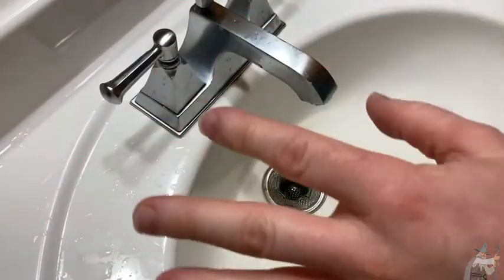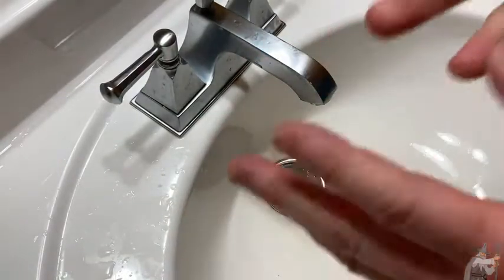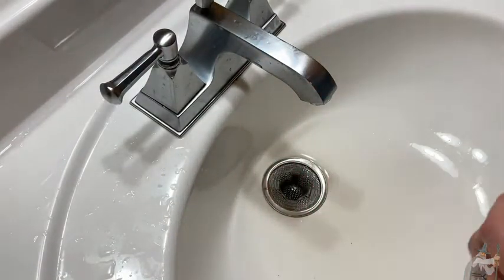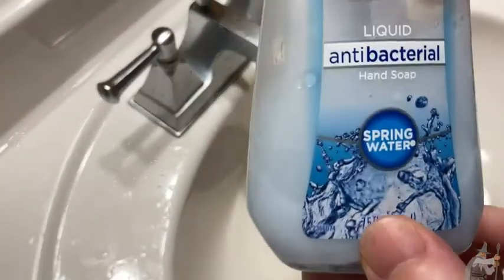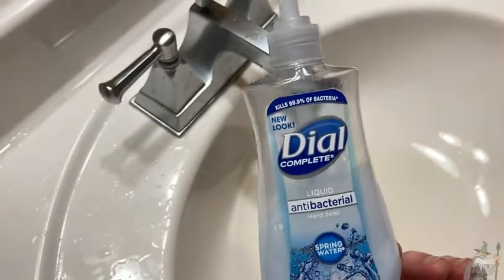Yeah, my hands feel really clean. I think it's pretty good soap — just effective and simple. Dial has been around for a long time, it's really old school. It's the spring water variety. I like it a lot. Good luck and take care.